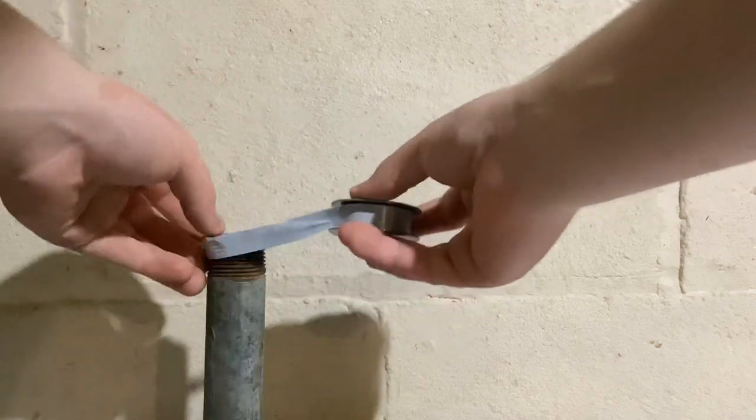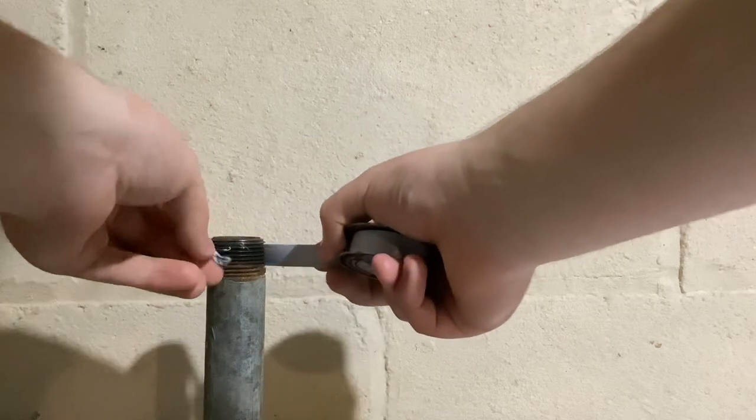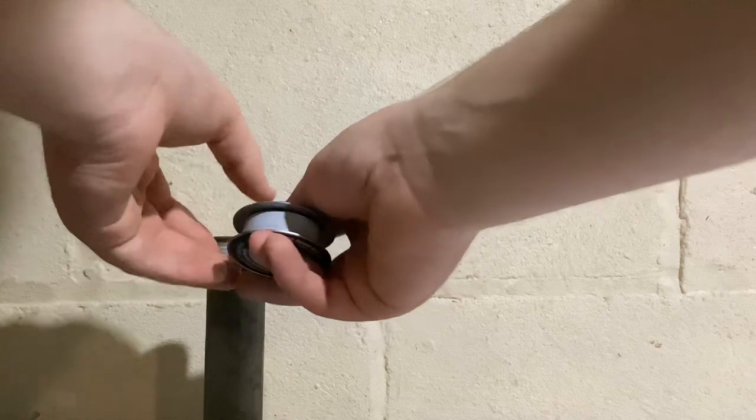it would actually peel the tape off. So I want the tape to go the other way — you can see, as I screw the fitting on, it'll force this tape down.